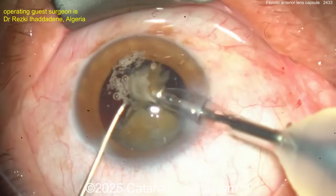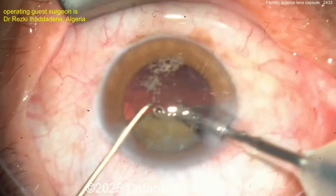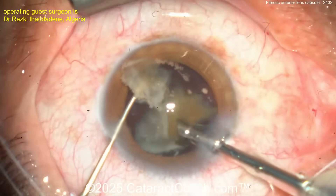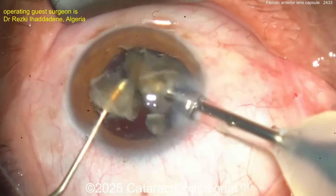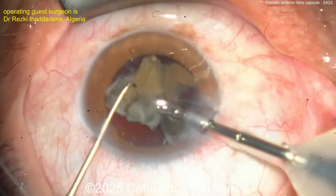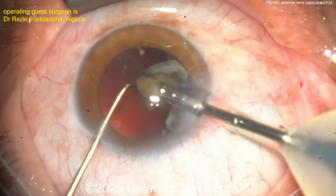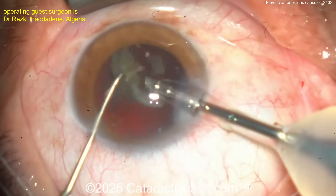Now you've got one quadrant left in the bag. Remember the bag is empty other than that quadrant — no cortex, no epinuclear shell, nothing weighing it down. When this last piece comes up, be careful — the bag can be floppy. Keep the chopper in what I call the safe position: smooth back end towards the posterior capsule, just to prevent the capsule from coming up.